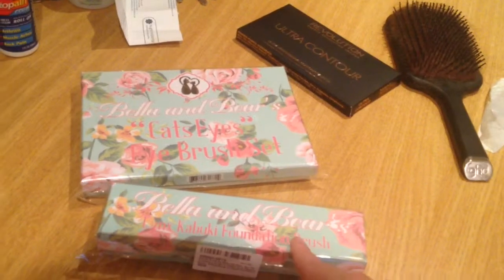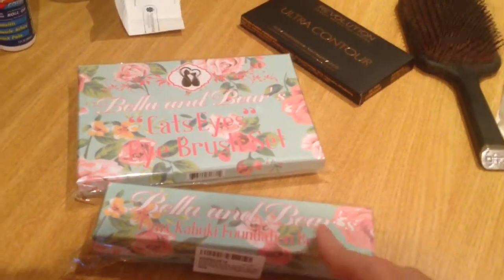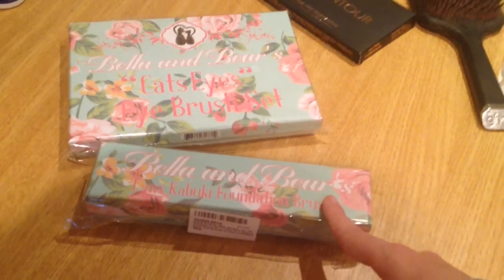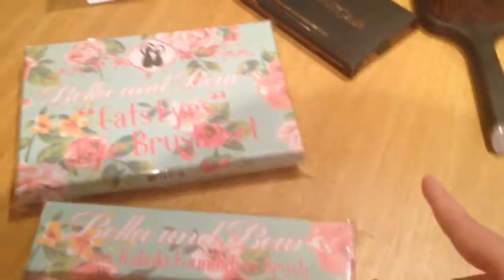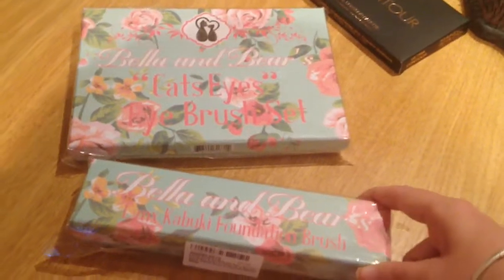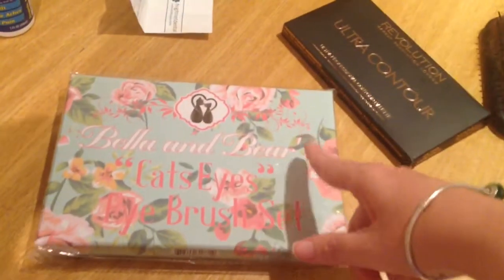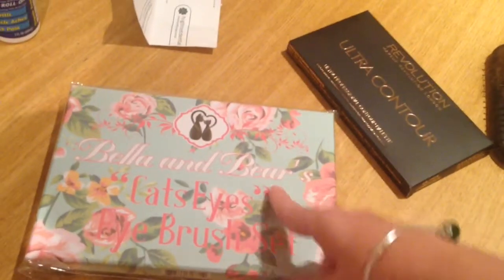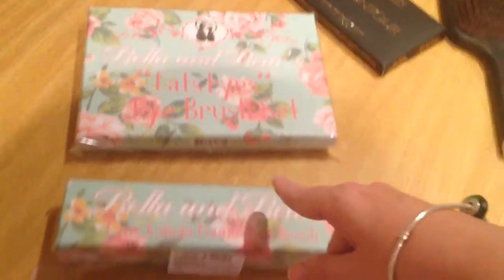I got the flat top kabuki brush — they call it the Lynx Kabuki Foundation Brush — and it comes in this absolutely gorgeous packaging. You could actually use this box for storage; you can see my brushes are in their holders over there but it would be amazing. It's still all sealed here, it's just arrived from Amazon. And here is the Cat Eyes brush set — a five piece cat eye brush set. Just look at the packaging, guys.